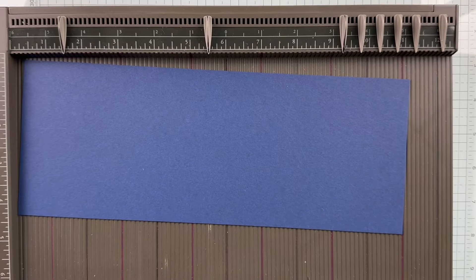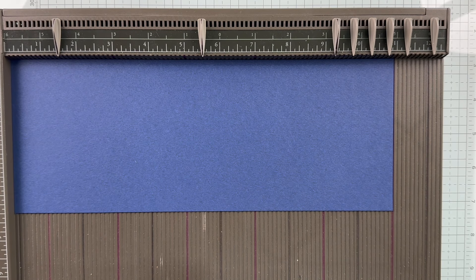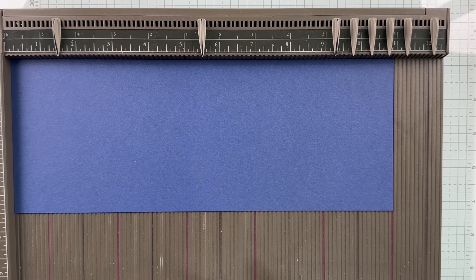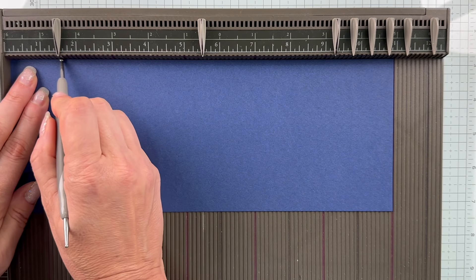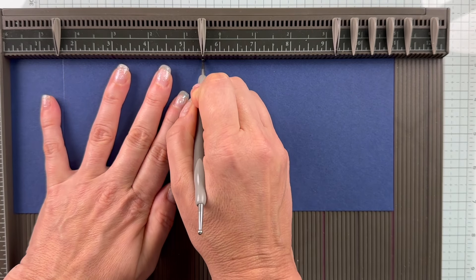We're going to start off by scoring our card base. The complete supply list and cut dimensions will be posted on my blog tomorrow evening, because this is my project for our blog hop. You'll be able to see 12 additional projects using this suite, so you're going to have tons of ideas. We've got an 11-inch by 4¼ Night of Navy card base, and I'm going to score this at 1½ and 5½.